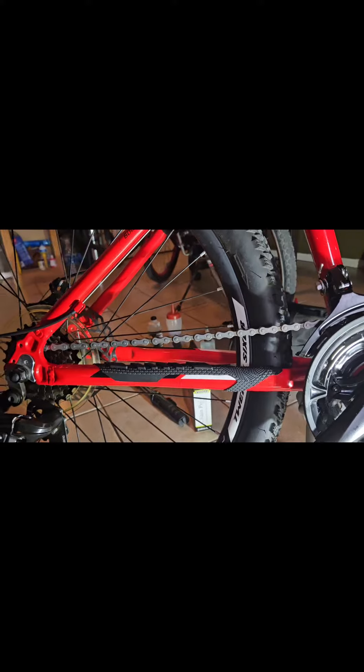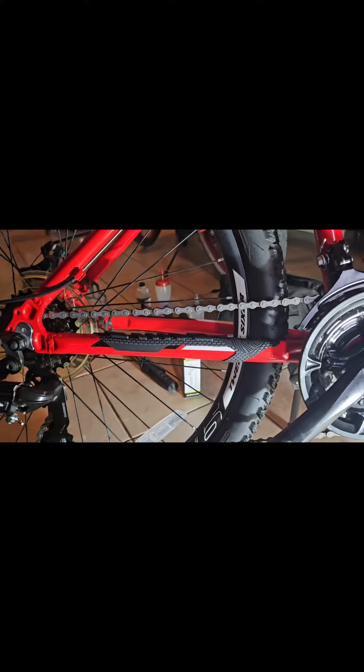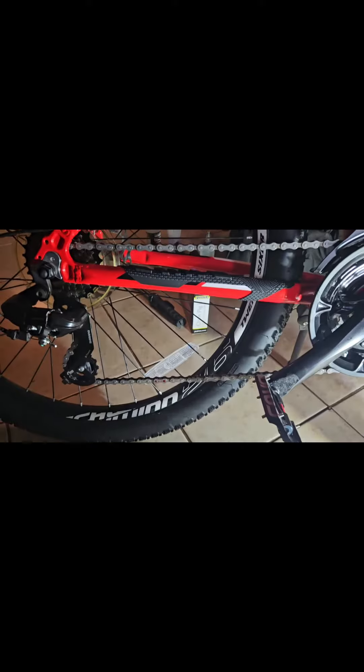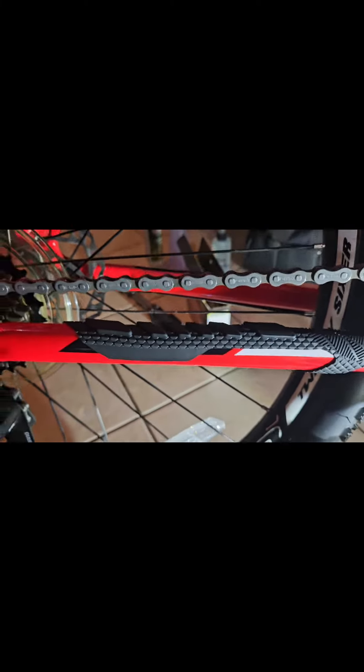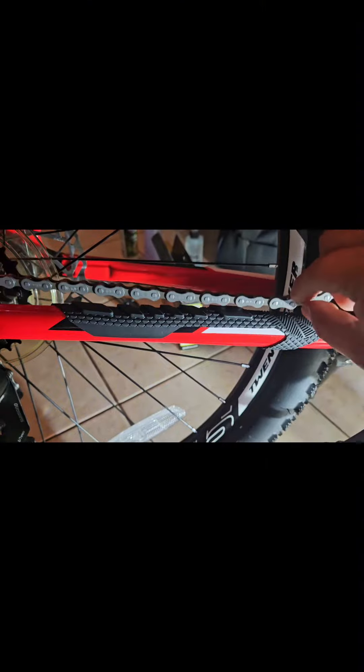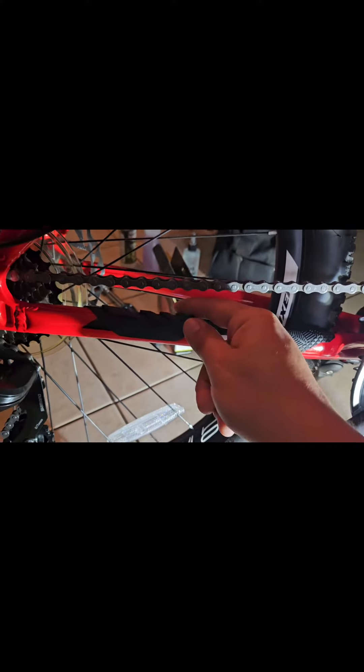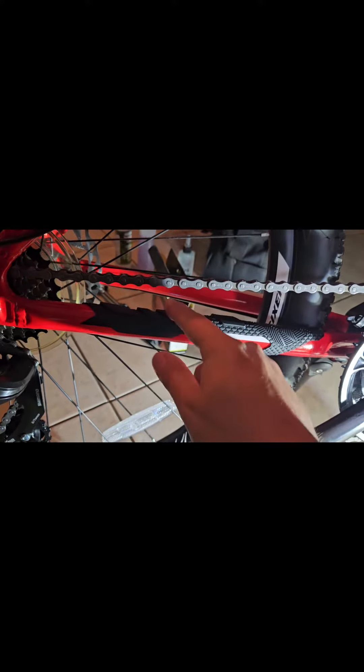All right y'all, I got it installed there. These are called the chain stays. That's the brand I got — the Enlee. So I got it on there. What happens is your chain could constantly slap here, so having this on here will help save it.